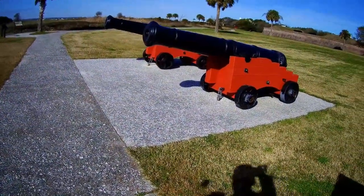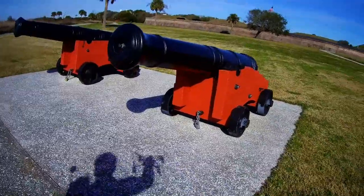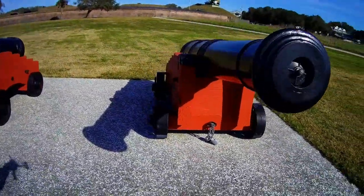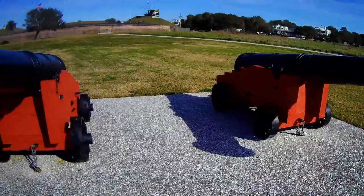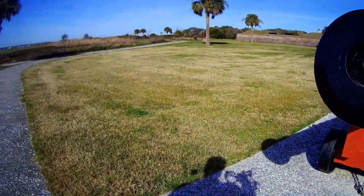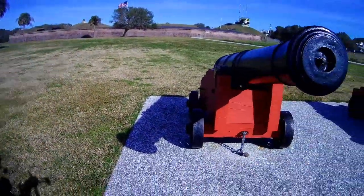The two cannons in front of you are reproductions cast in 1976 by the National Park Service for the American Bicentennial Celebration, and placed here to generally represent the location of the Palmetto Log Fort, built in anticipation of a British attack. Along with the cannon inside the visitor center, these cannons represent the three English 18-pounder cannon inside the Palmetto Log Fort.